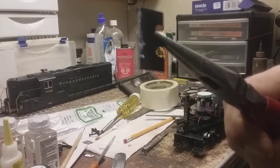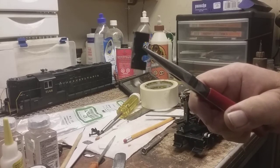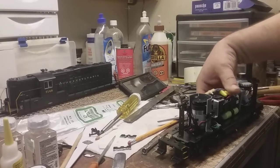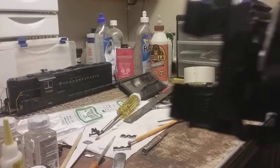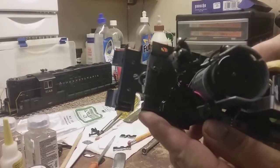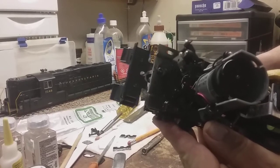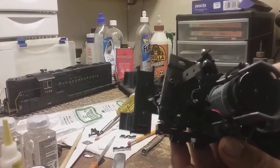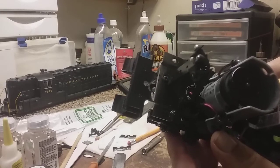Now you can see the one piece of the metal frame that I have cut off. I got both ends cut off and basically it squares the frame up. Now you can see how much of the pilot you need to cut off so the truck doesn't interfere with the swing. That will be the next step — cut these pilots free.